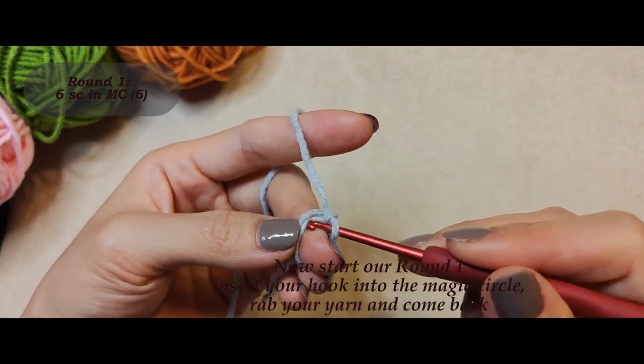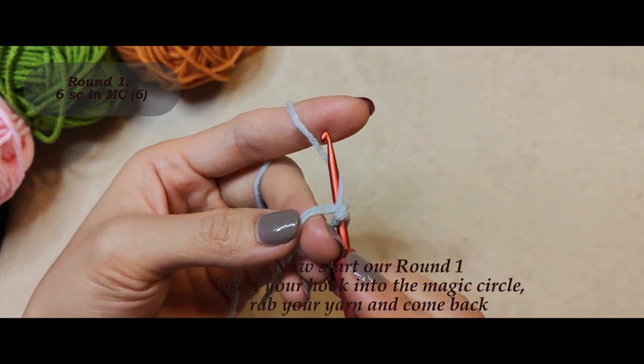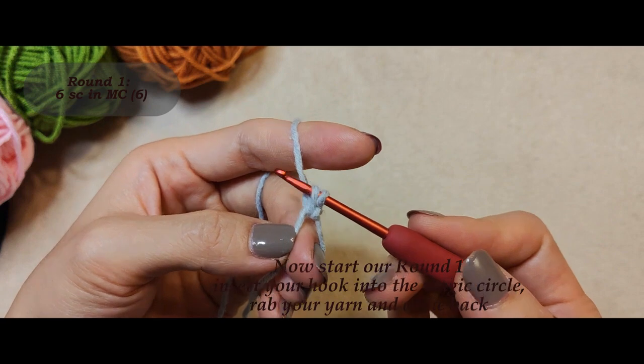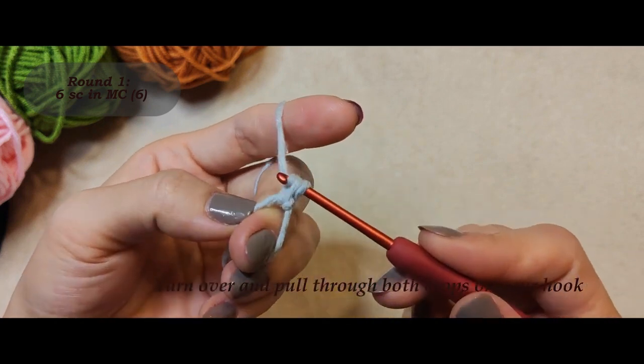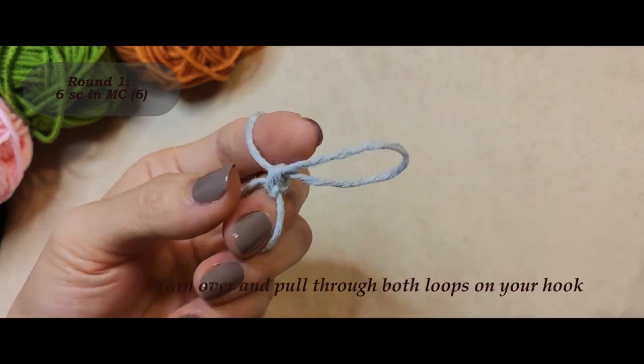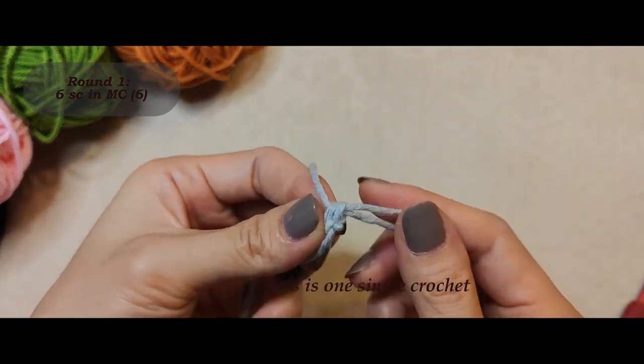Now start round one. Insert your hook into the magic circle. Grab your yarn and come back. Yarn over and pull through both loops on your hook. This is one single crochet.